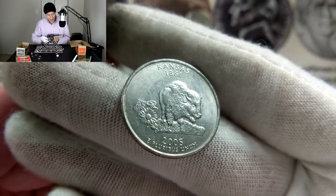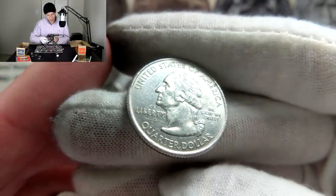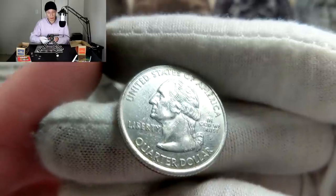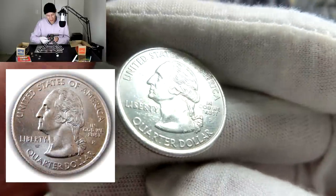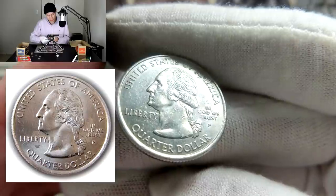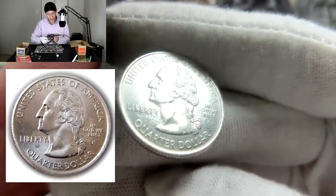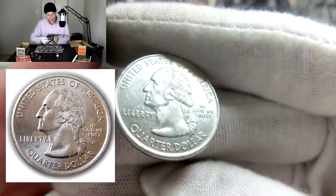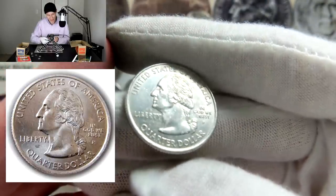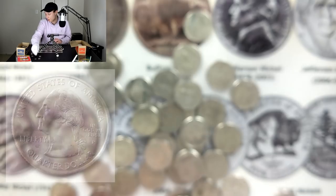Another variety to look out for: on the Kansas quarter, on the reverse sometimes the 'T' in 'Trust' is faded away so much that it actually reads 'In God We Rust.' This is a good example right here — you can still see the T is there but it's faded out. This is due to a grease error where grease got in between the machinery and the coin. If you put it in the light, it actually kind of disappears and makes it look like 'In God We Rust.' I'll pull that one out.